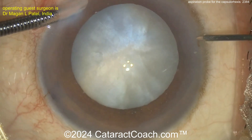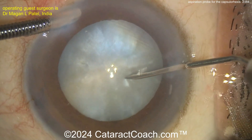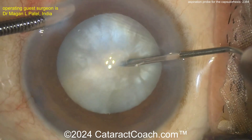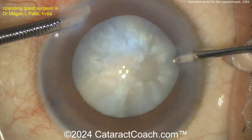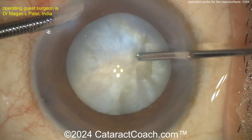Here's a new case. Same thing here — AC maintainer. Going in with a needle to poke into the lens capsule and aspirate, so phacoaspiration or needle aspiration of the lens material. Remember to rock it back and forth. This is a liquefied lens cortex in front of the nucleus, but also behind it. Once that is done, using the aspirator to go underneath the anterior lens capsule.